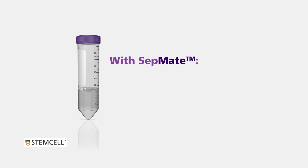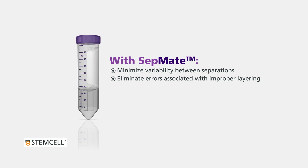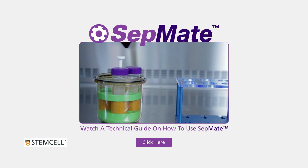With CETMATE you can minimize variability between separations, eliminate errors associated with improper layering, and isolate PBMCs in just 15 minutes. CETMATE: hassle-free PBMC isolation in just 15 minutes. To watch a technical guide on how to use CETMATE, click here.